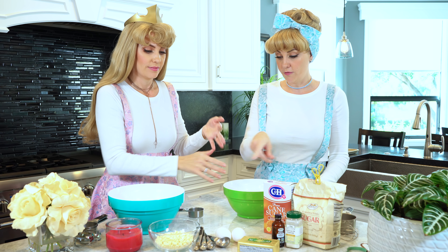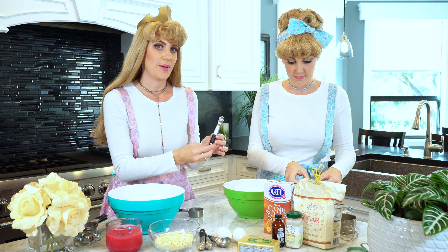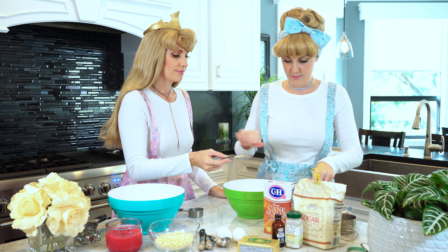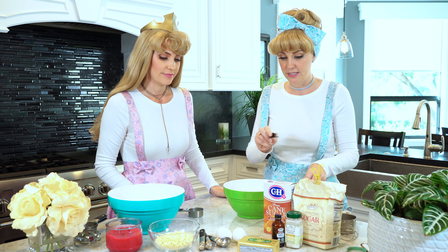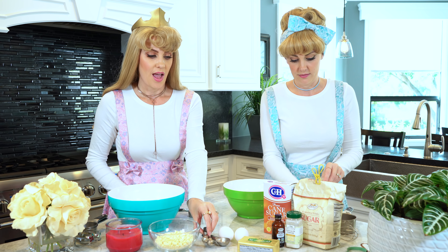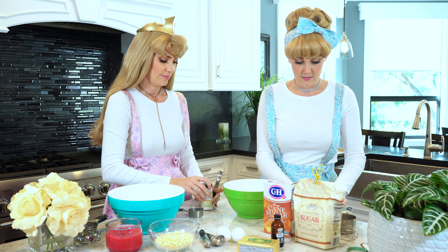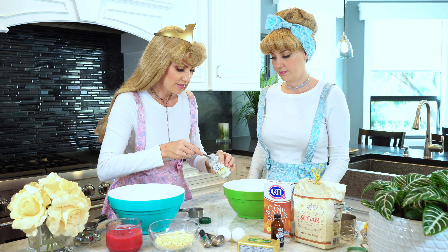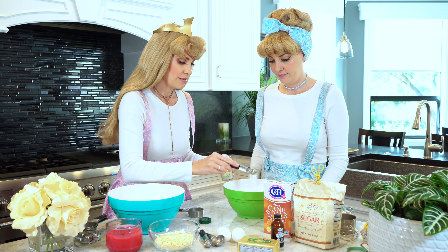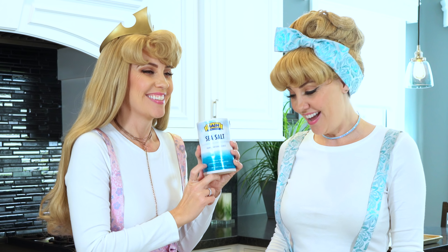A little baking soda — can you hand me the fourth teaspoon please? So now we need a fourth teaspoon of baking soda. And then next we need a half teaspoon of cream of tartar. We also need salt — a half a teaspoon.